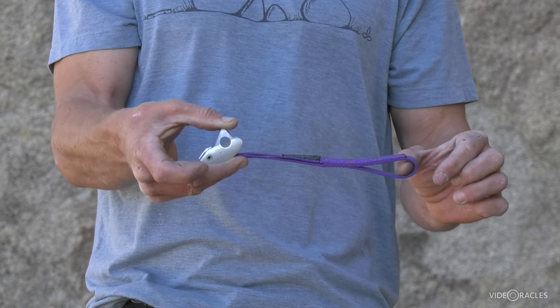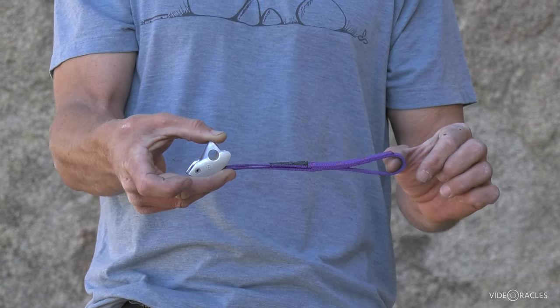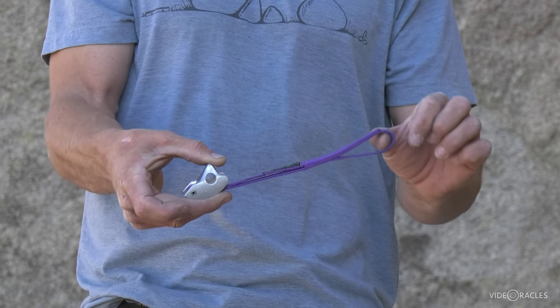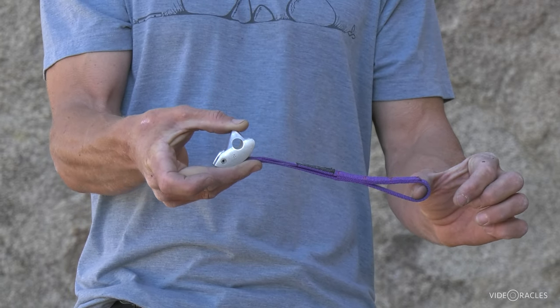A tricam wiggling loose as you climb past is a very real concern. You want to fit it in there really nice, but know that if you fall on it, the more load you put on it, the more it's camming itself in there. So that's a great piece of protection.